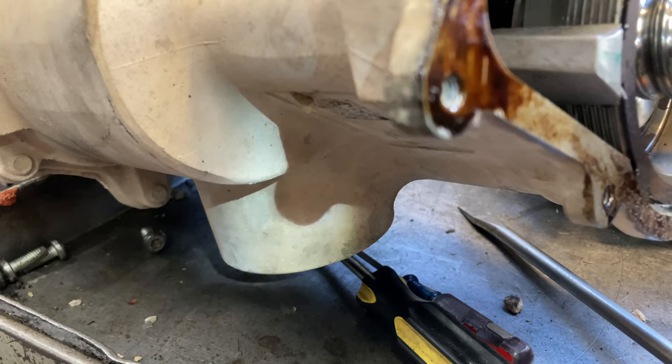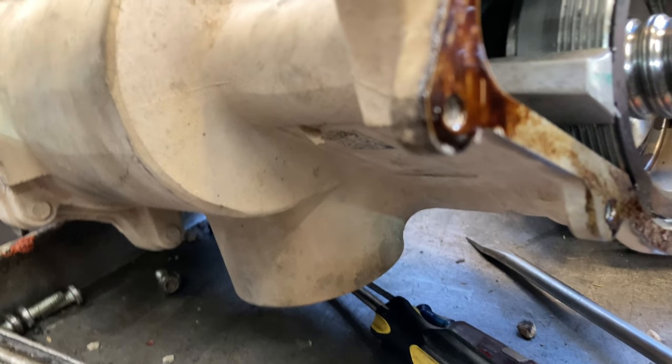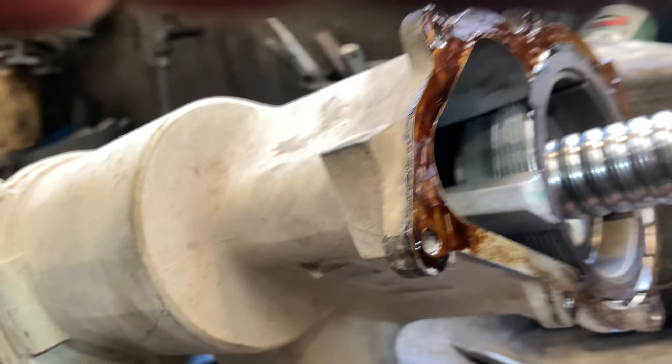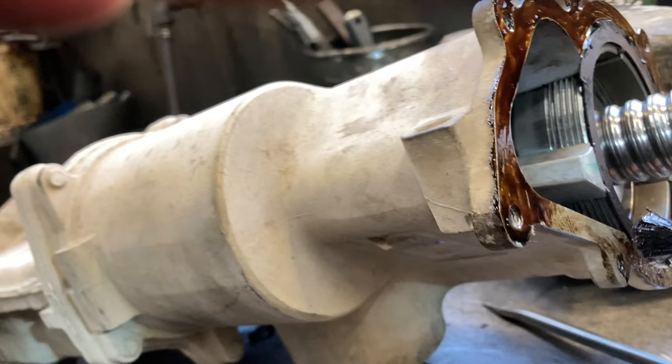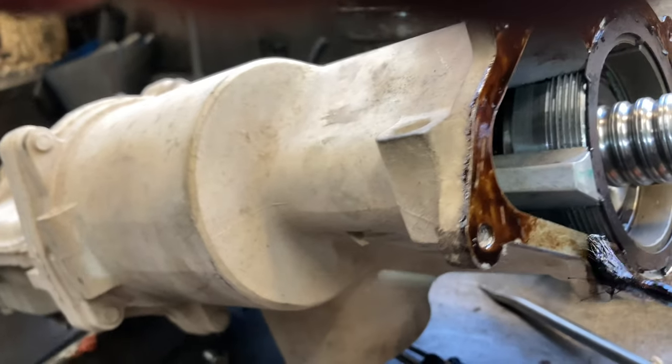Getting it off is another story. It's got two big bolts that hold it on the truck. Ford uses blue Loctite and it is a bear to get off — you're on your own on that. If you're doing this job and have trouble, just write me and I'll tell you how we did it.